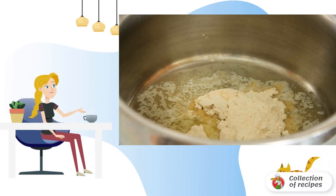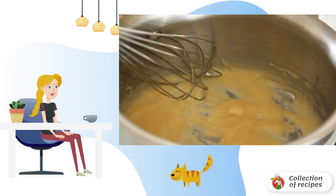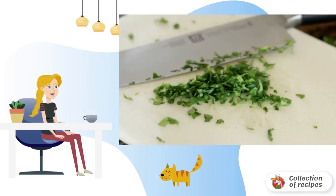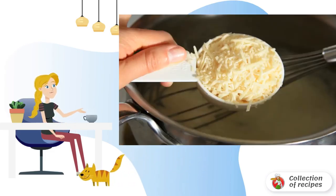First you need to melt the butter and pour in a couple of spoonfuls of flour. Stir thoroughly so that the sauce is without lumps. Pass the peeled garlic through a press and add to the sauce. Chop the washed and dried basil and pour it into the saucepan. You can also add other greens that are at hand.